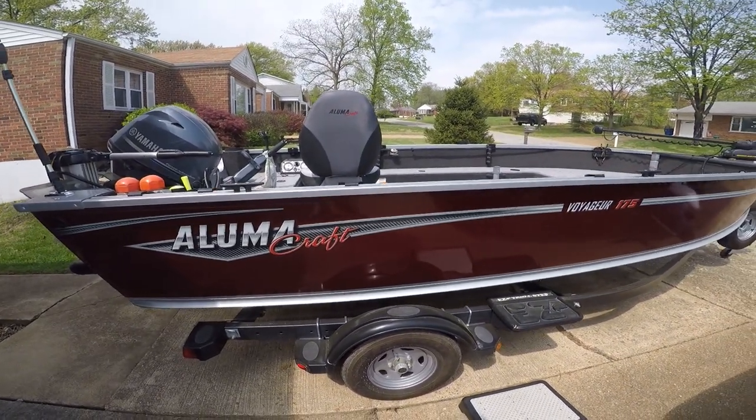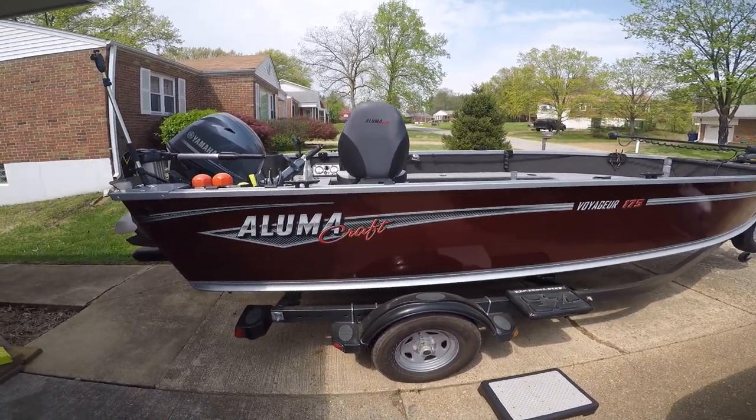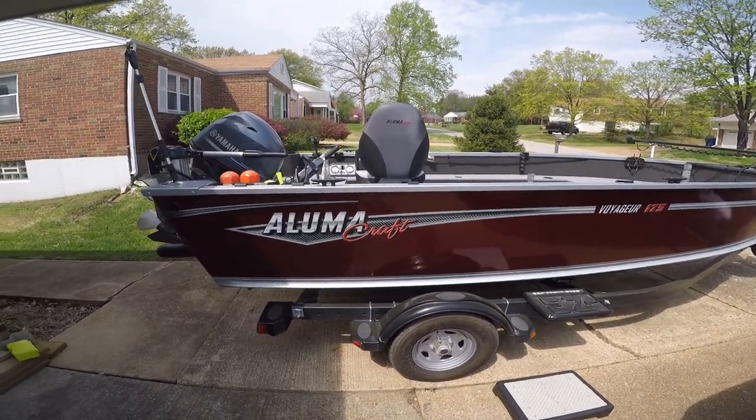Hello folks, thought I'd do a video of my boat setup. Several people have asked me about how I got my boat set up and what type of boat it is.